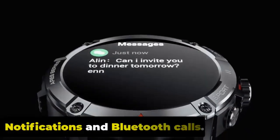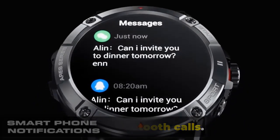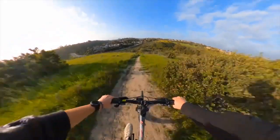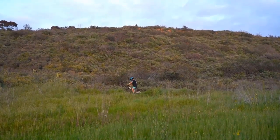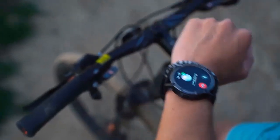Notifications and Bluetooth Calls. The Zeblaze Stratos 3 allows you to receive notifications from your smartphone directly on your wrist. When connected via Bluetooth, the watch can display incoming call alerts, text messages, emails, social media notifications, and other app alerts. When you receive an incoming call, the Stratos 3 displays the caller ID on its screen, and you can choose to accept or reject the call.